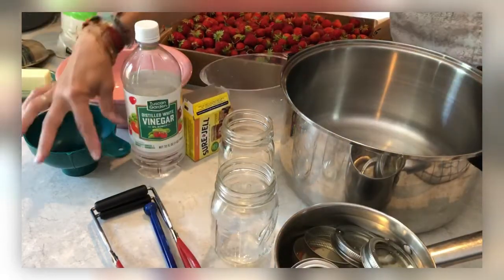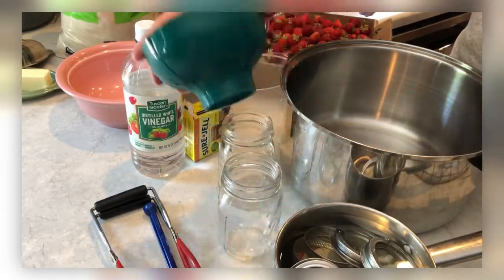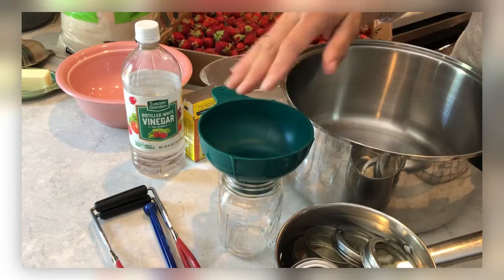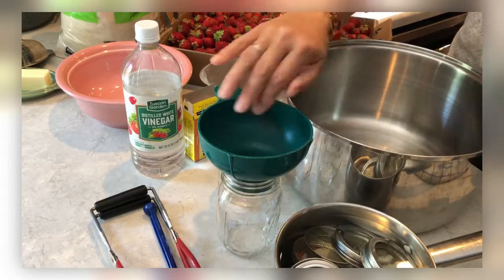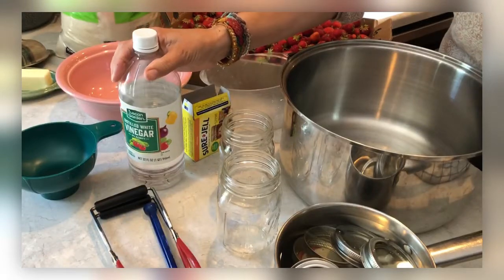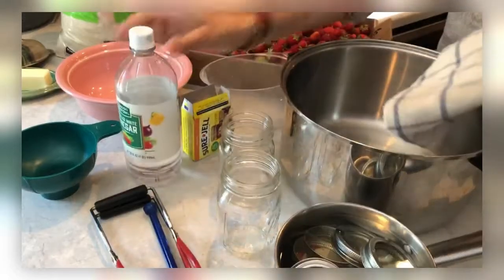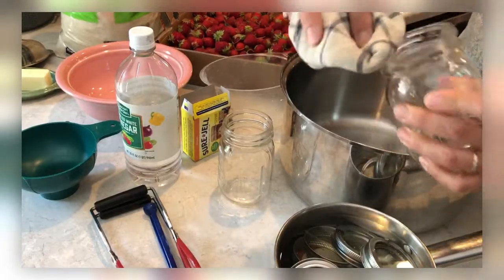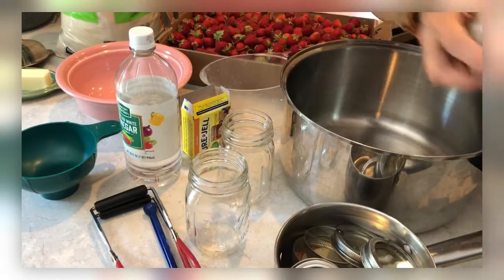You're going to need a funnel because that goes over the top of your jars. You don't want to make a mess around your jars, and you must have a clean jar rim for these to seal properly. So you always want to put the jam through a funnel. You're also going to need vinegar — I keep a rag with some vinegar on it to wipe around the top rim of my jar, so that's what the vinegar is for.